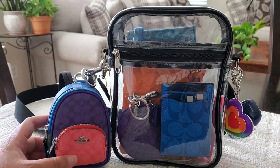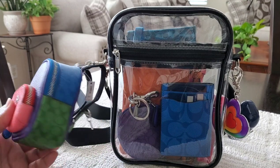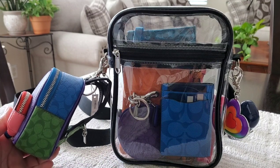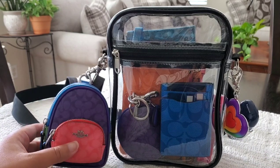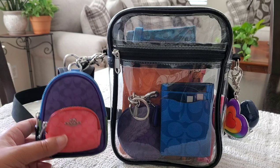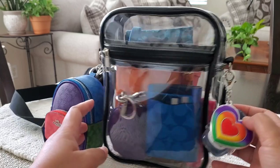I did attach this mini Coach Court backpack charm just for the video — honestly it's super cute. I still have the tag on it, I don't really get to carry it, but I just love it and I wanted to include it in the video because she is so cute.